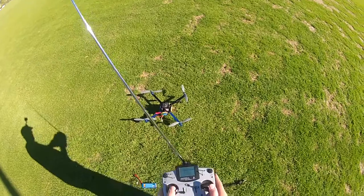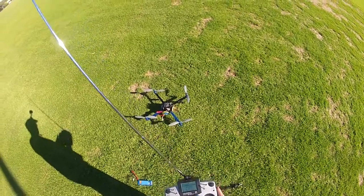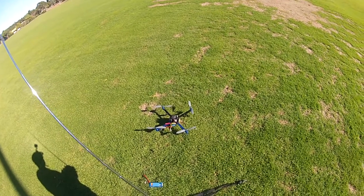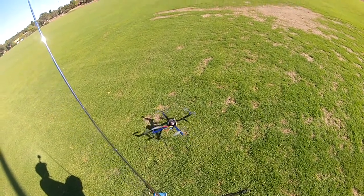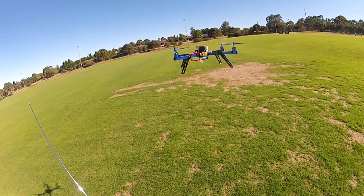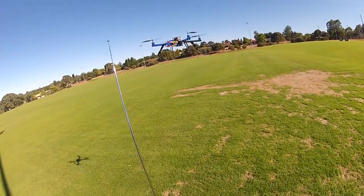We'll just arm now. This is going to be all in loiter. We've got a bit of a crosswind at the moment, so probably a good indication.